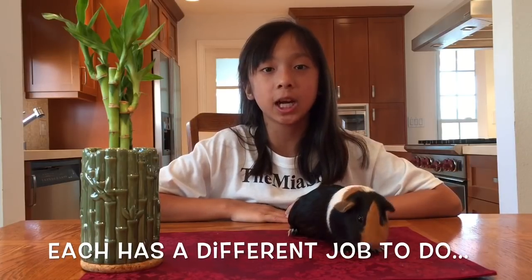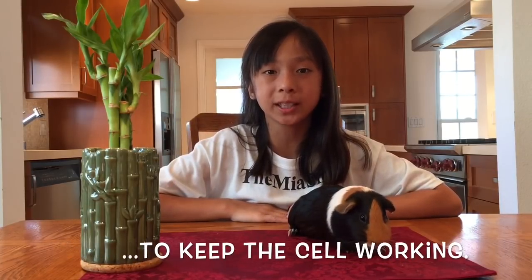All living things are made of teeny tiny things called cells. Two kinds of cells are plant cells and animal cells. Cells are made of parts called organelles. Each organelle has a different job to do to keep the cell working.